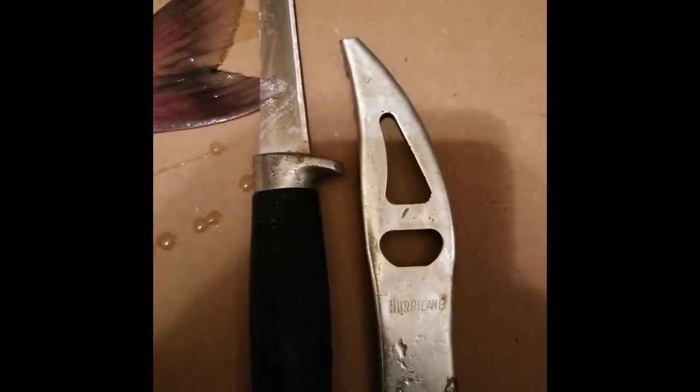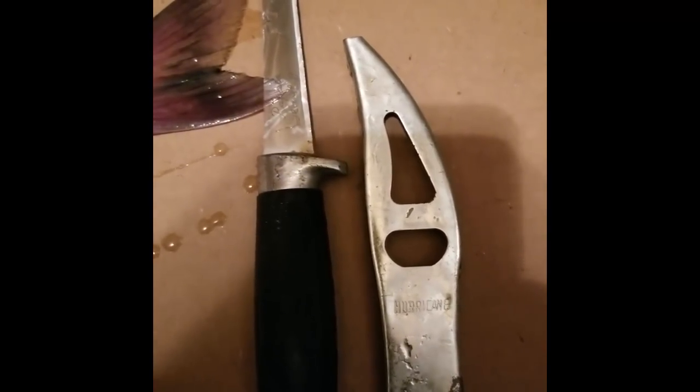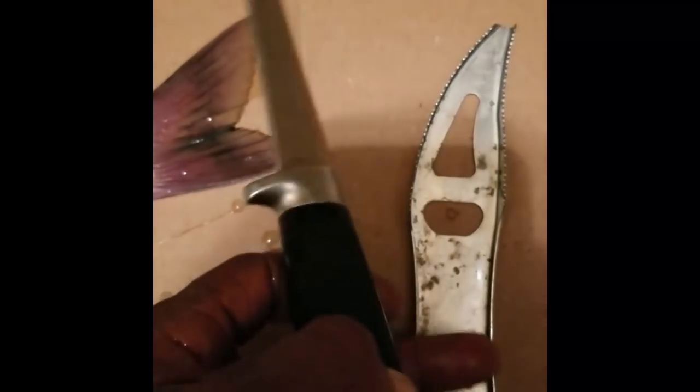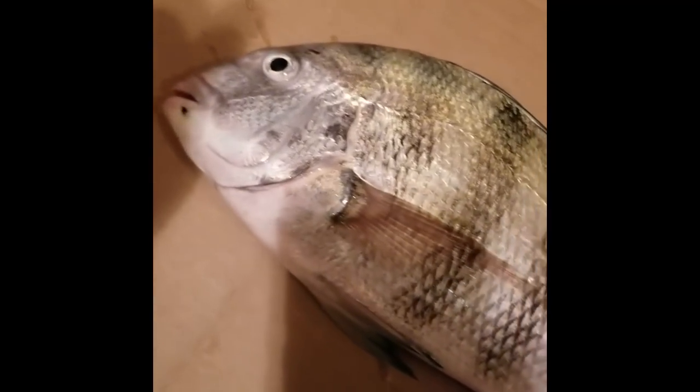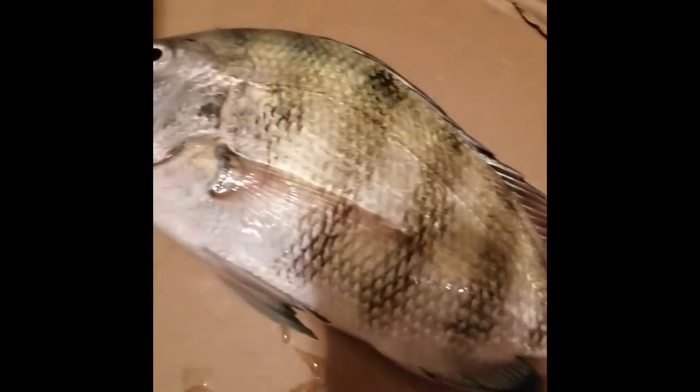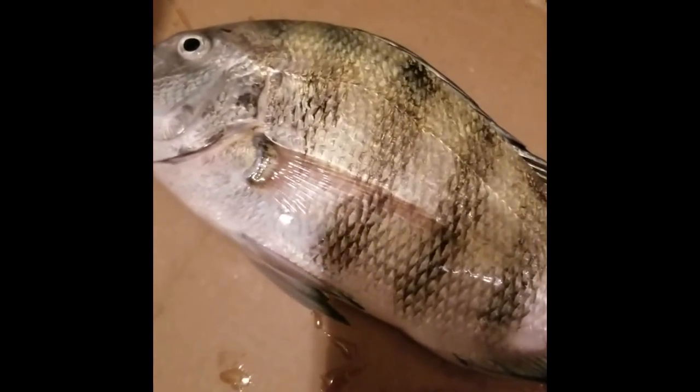I'm doing this outside because I don't want my kitchen smelling like fish. Here I have my scaling tool and my knife, and I have one sheepshead that I'm going to cook for dinner — that I caught after work today. That's all I need tonight. So first I'm going to take the scaler and scale this bad boy and rinse them off. Stay tuned for that.